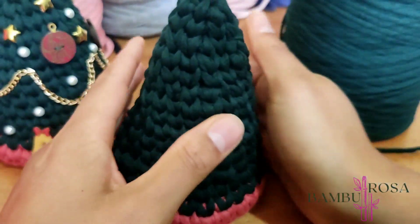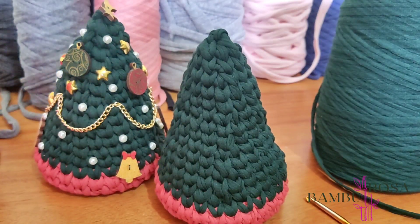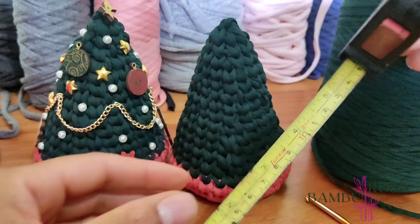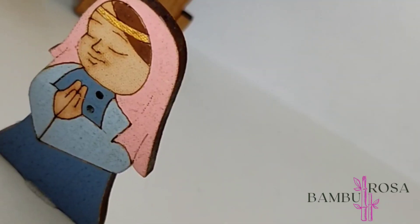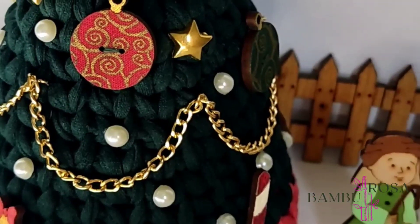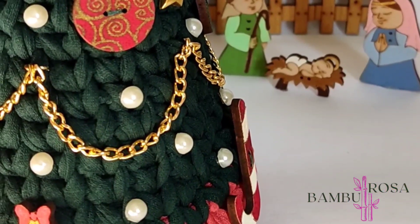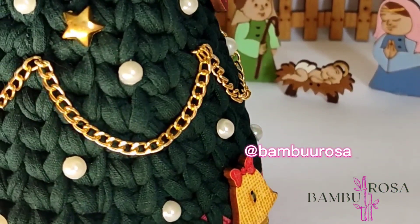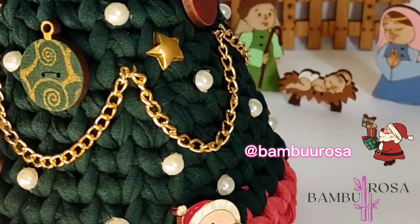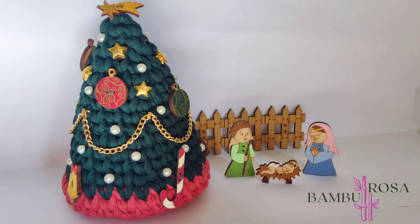Finalizamos a nossa árvore. A gente dá uma ajeitada com a mão para ela ficar mais retinha. Então, aqui eu já ajeitei ela — vou mostrar o tamanho da nossa árvore: ela tem 15 centímetros de altura. Para a decoração da árvore, vocês utilizam o que tiverem aí. Vai lá na gavetinha, vê o que você tem de brilhinhos, de pérolas, e usa a sua imaginação que a árvore vai ficar linda. Não esqueça de me marcar lá no Instagram que eu quero ver as árvores de vocês! Espero que você tenha gostado deste vídeo. Um beijo e até o próximo vídeo.